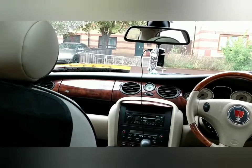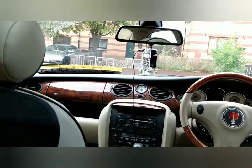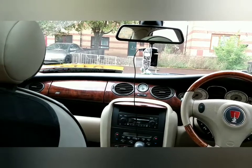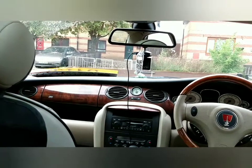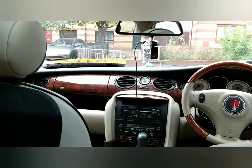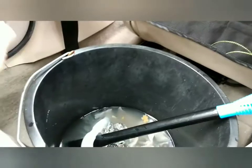Good afternoon - you join me in the cabin of the Rover 75 and we're doing Project MG or Project 75 Part 2. In this part I've been mainly extracting water from the car.